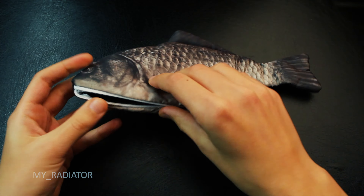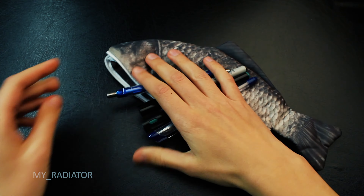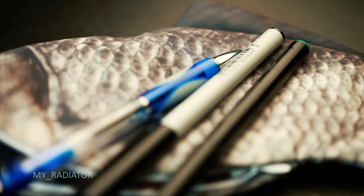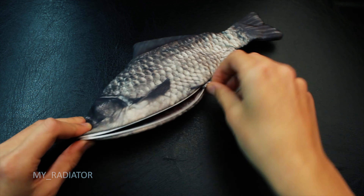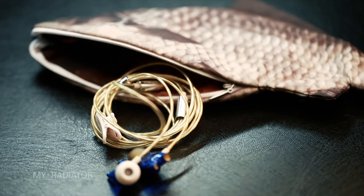This small zipper works well and you can easily put at least 5 pence inside. Of course, you can use it as a small makeup pouch, wallet, or phone case for a smaller phone. As you can see, I used it for headphones.